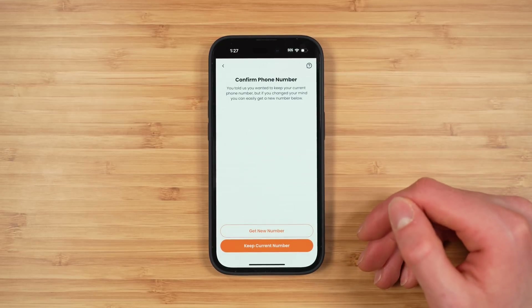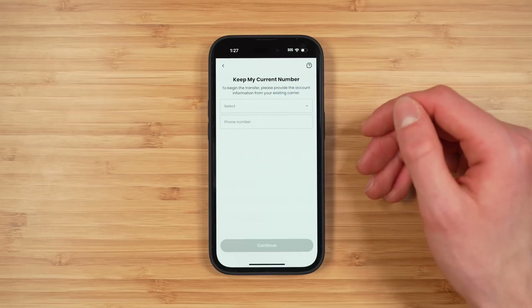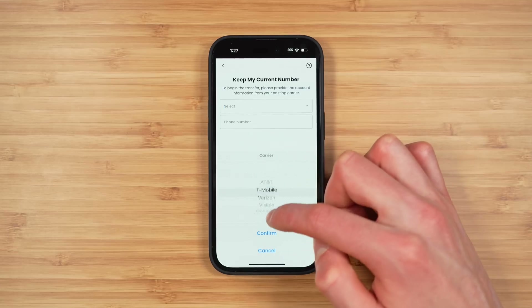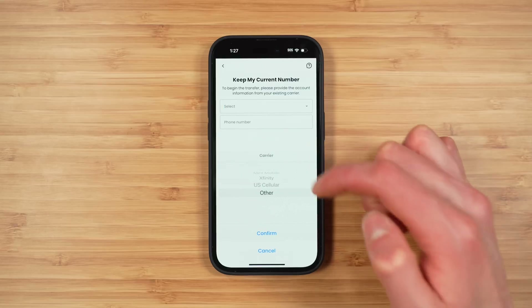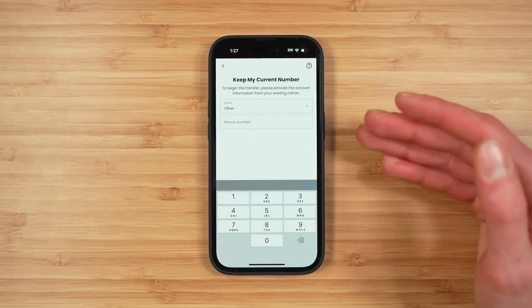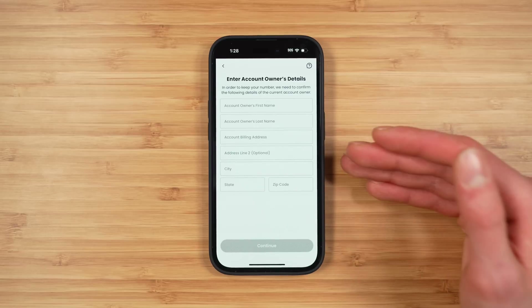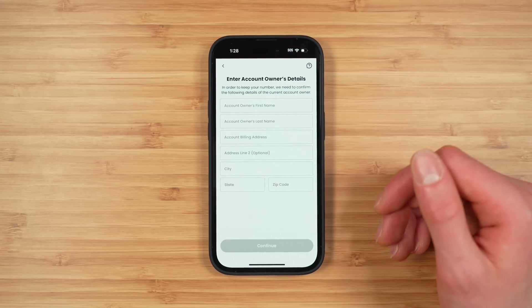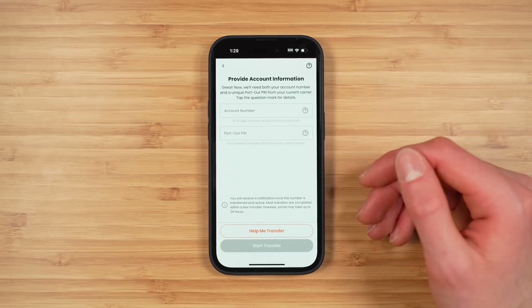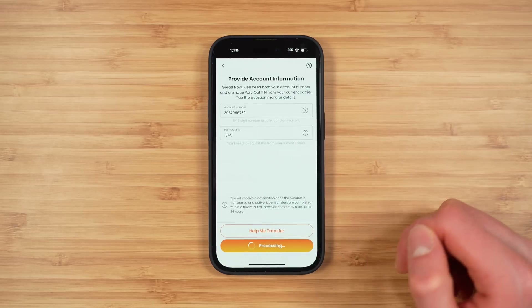Now you have the option again to either get a new number or keep your current number — which makes the website part of this process seem a little redundant. I'm going to keep my current number. You'll select your previous carrier from the list; if it's not listed, select 'Other.' Then enter the phone number you are transferring to Boost Infinite and tap 'Continue.' You'll re-enter your first name, last name, and address, and then provide your port-out information including your account number and port-out PIN. Tap 'Start Transfer.'